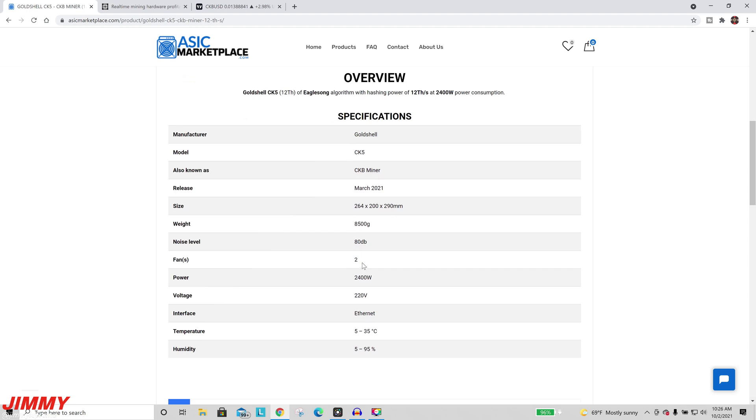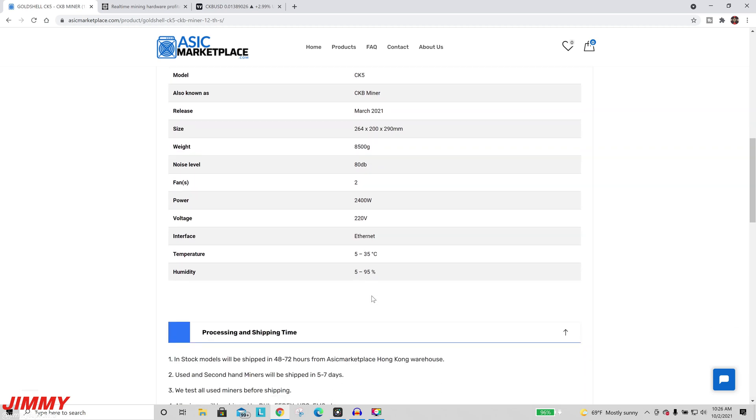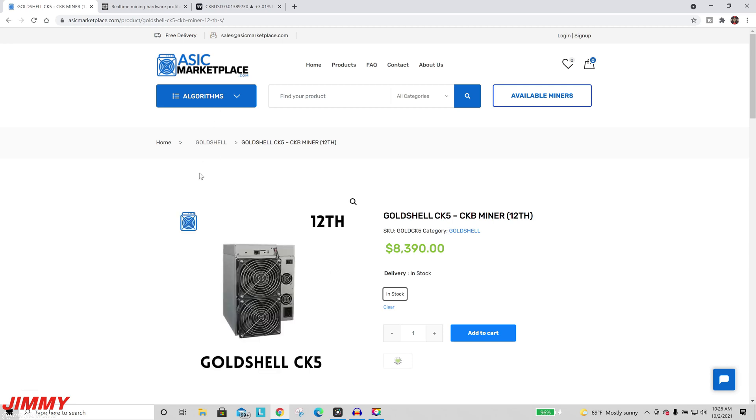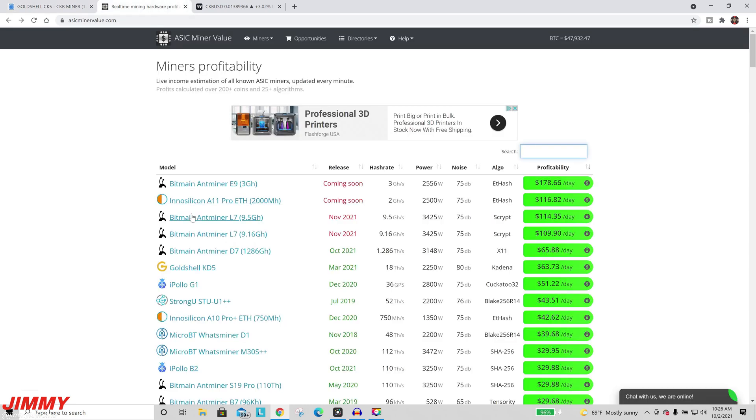The two fans in the back basically pull in air and push it out of the front, which is where it gets pretty loud and pretty warm air being pushed out. This is the website I would highly suggest: ASICmarketplace.com.